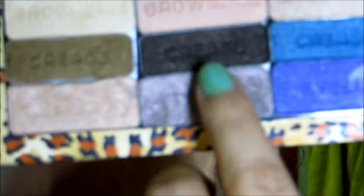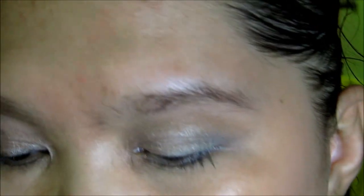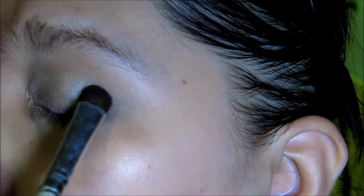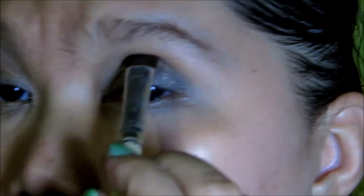Next I'm going to take another e.l.f. eyeshadow brush. From the Silent Treatment Trio, I'm going to use this Marked Crease right here. This will be on the outer corner and up to the crease, up to the center of the crease.